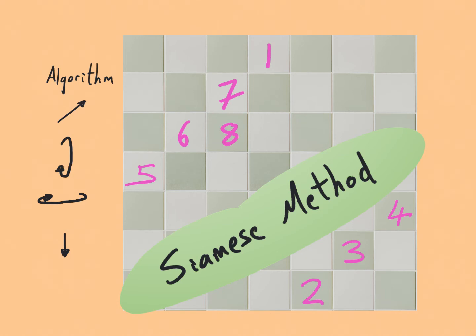Then we continue with the top diagonal: 9, 10, 11 wants to go in the next diagonal square so we wrap it down to the corresponding square. 12 is on the diagonal, and 13 wants to go off the side so we wrap it around to the correct square and continue on.